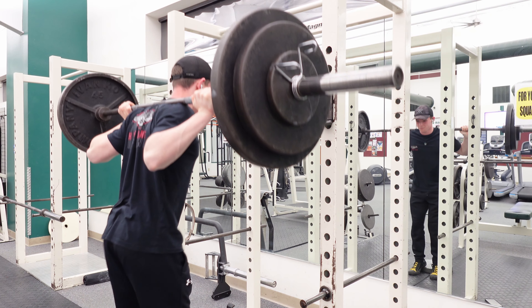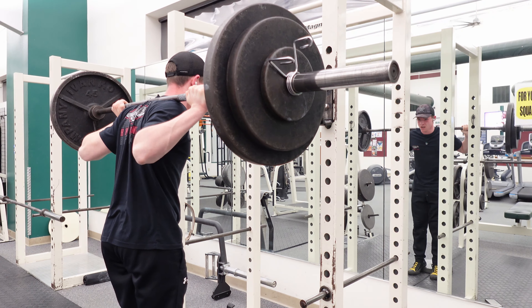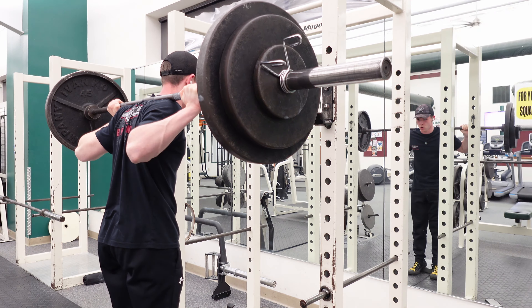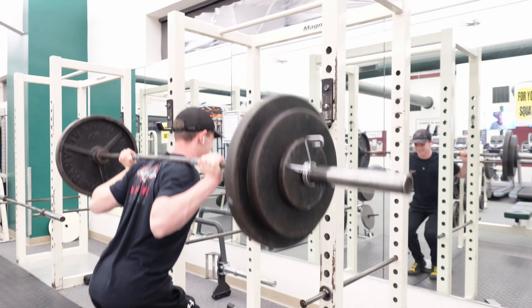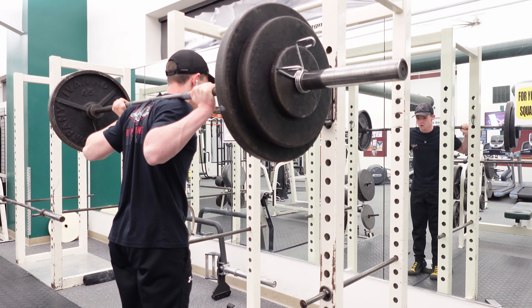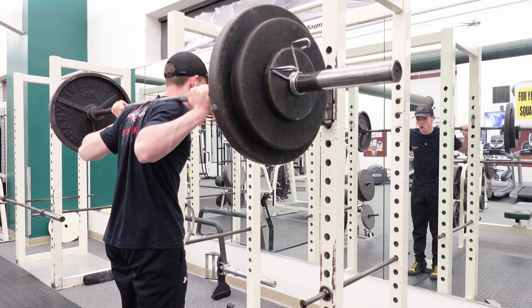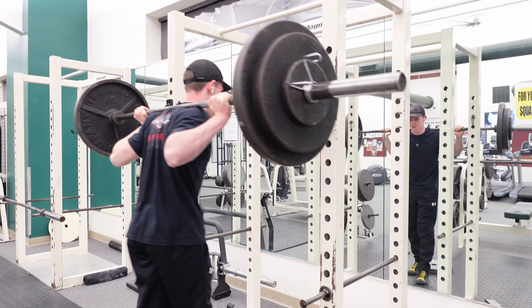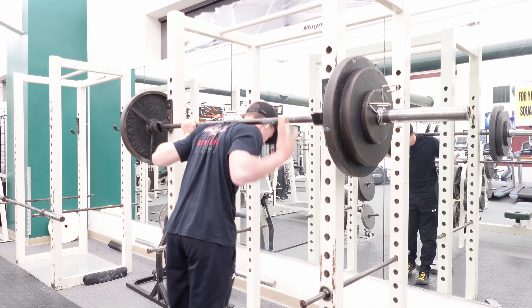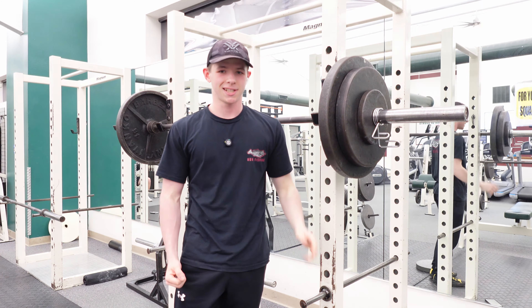Pushing through the squat set at 215. Well, I wanted eight — I only got seven.